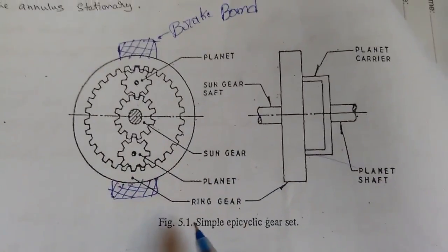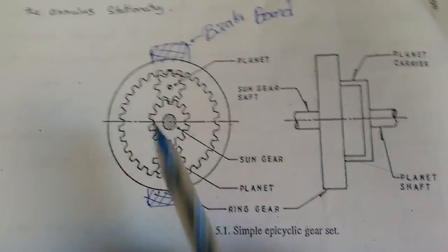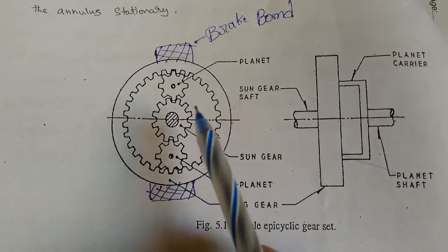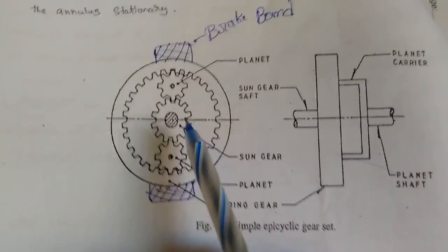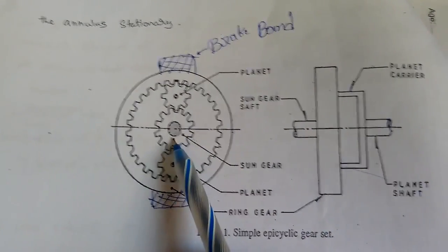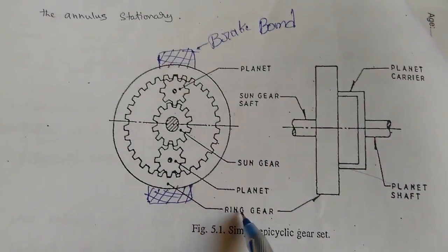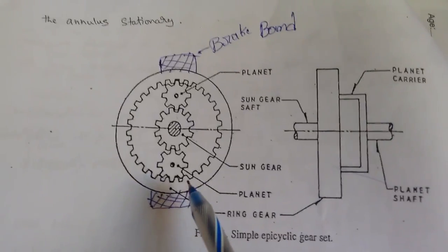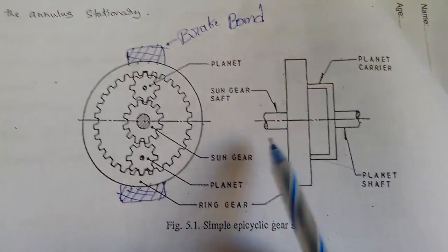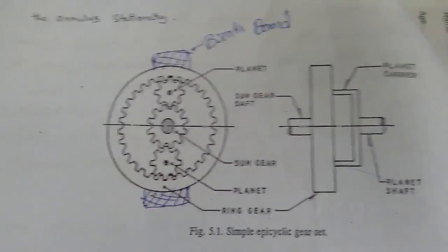Good morning, in this video we're learning about the epicyclic gearbox — its working and construction. Here you can see the sun gear and the planet gears. The sun gear is incorporated between the planet gears, and this is the ring gear. This is the brake band which is used for tightening of the ring gear. This is the projection of the epicyclic gear — here you can see the planet gear and the shafts, including the sun gear shaft.